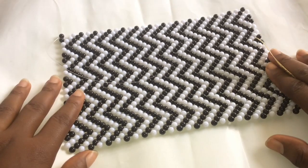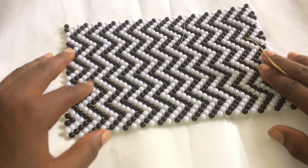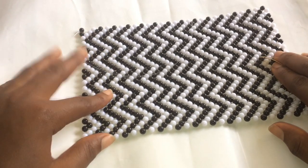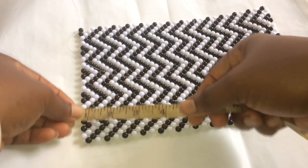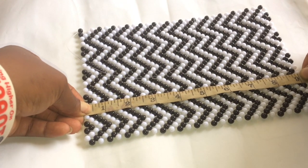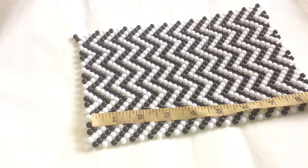First of all, take the bag you want to use - half part of it - and place it on a plain surface. Take your tape and measure the length. I'm having nine for the length and six for the breadth, so make sure you write down your measurements.